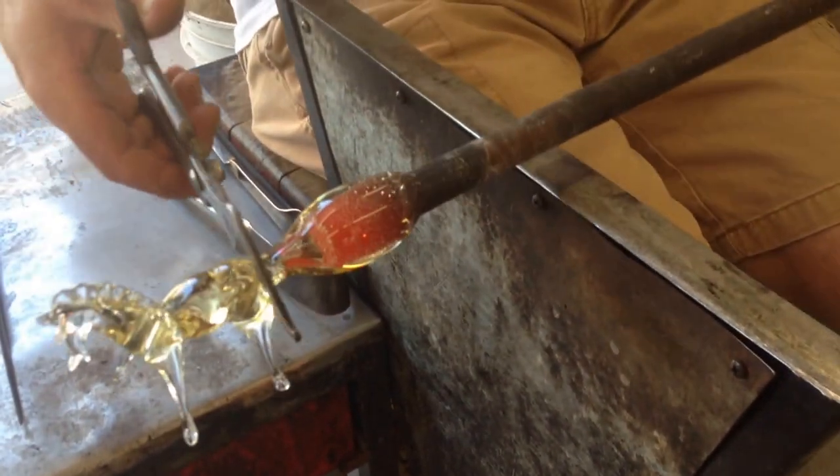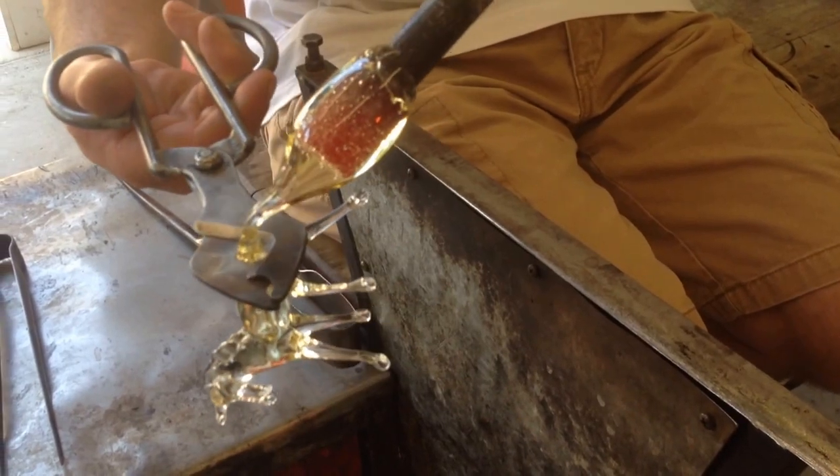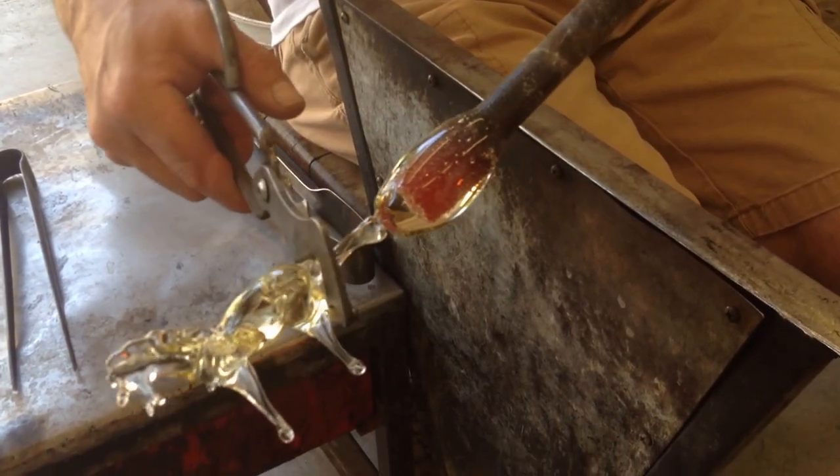So this took about 2 minutes and 20 years to make. First couple hundred looked like aardvarks. But I have to get all the moves made before the glass cools down. That's one of the challenges.